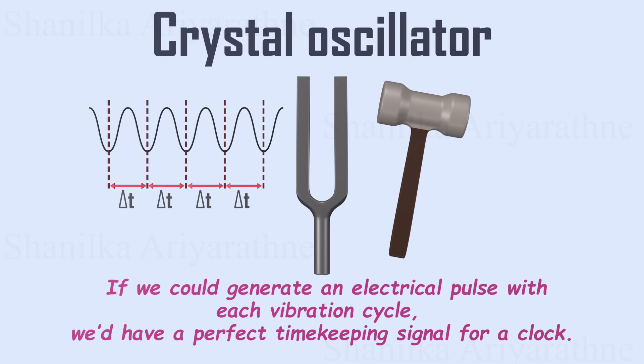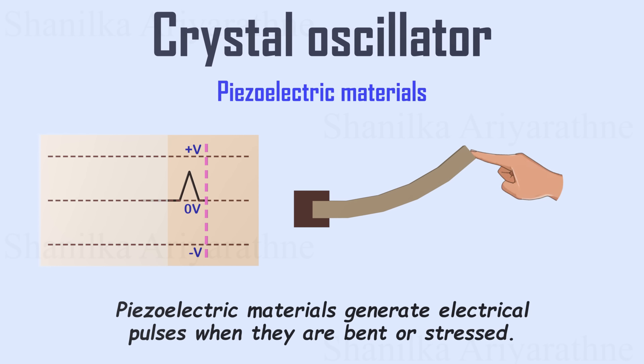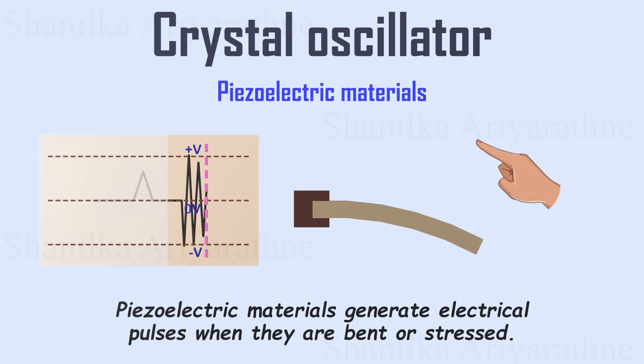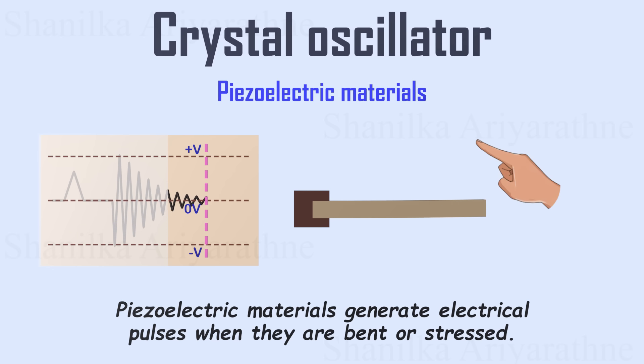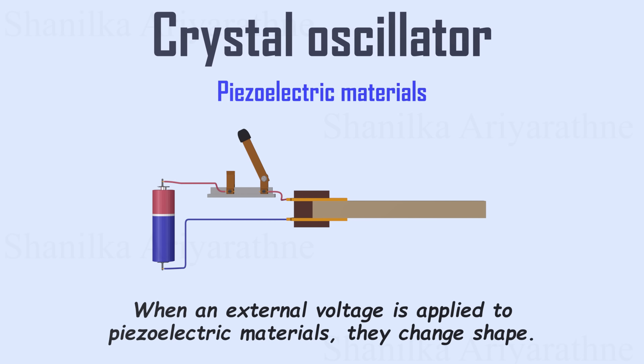We can solve this problem using piezoelectric materials. Piezoelectric materials can generate electrical pulses when they are bent. If we oscillate a piezoelectric strip, it produces electrical pulses with a constant frequency, but these pulses fade away over time. Not only that, when an external voltage is applied to piezoelectric materials, they change shape. So we can fabricate piezoelectric strips to bend when voltage is applied.